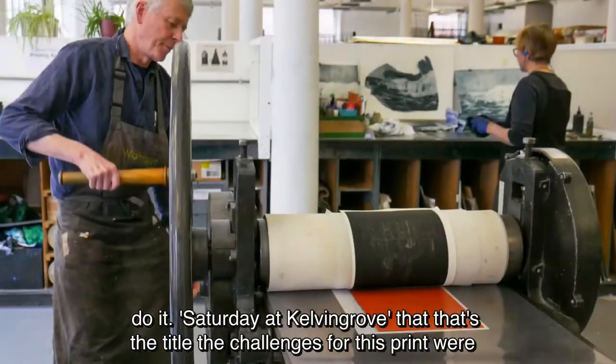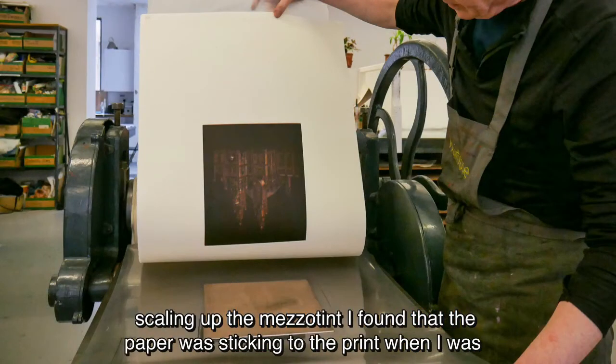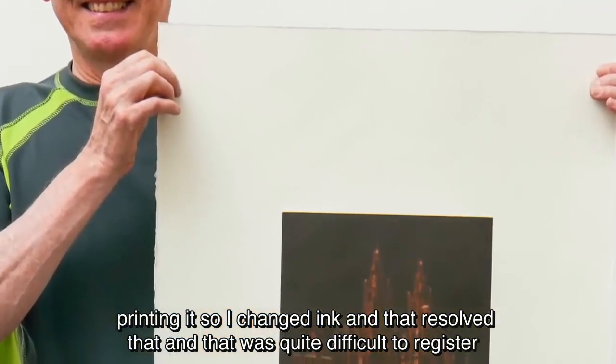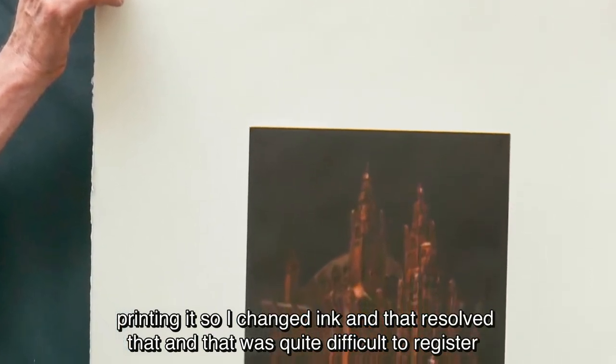It's Saturday at Kelvin Grove — that's the title. The challenges for this print were scaling up the mezzotint. I found out the paper was sticking to the print when I was printing it, so I changed ink, and that resolved that.